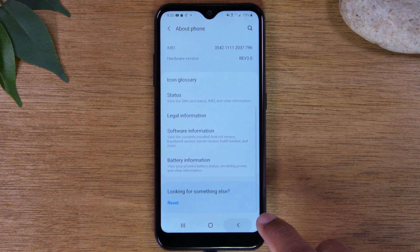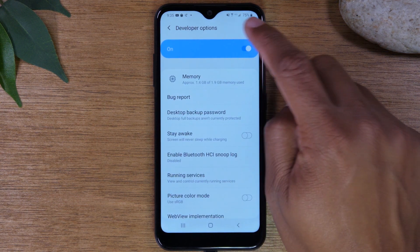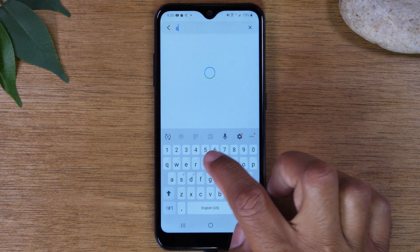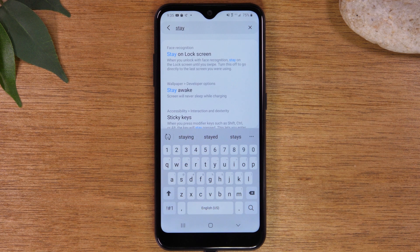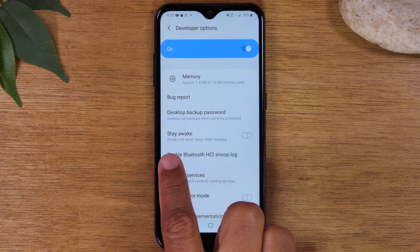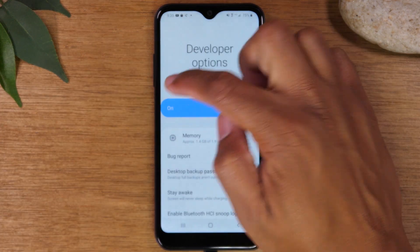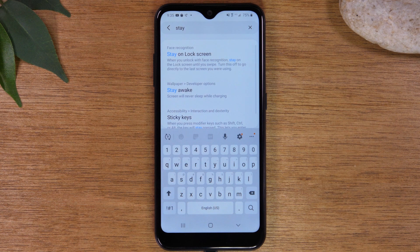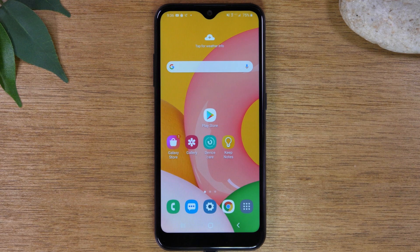Go back two steps, then go to 'Developer options.' In the upper right corner, click on the magnifying glass and type in 'stay.' You're looking for an option called 'Stay awake.' With stay awake enabled, your screen will never go to sleep as long as it's plugged into power. Tap to enable it — 'Screen will never sleep while charging.' Now your screen will always stay on as long as it's plugged into a power cable. That's a really easy tweak — if your phone is plugged in, your screen is always going to stay on.